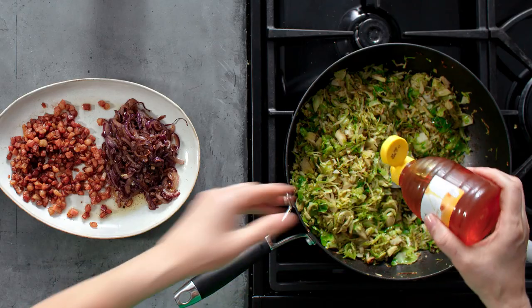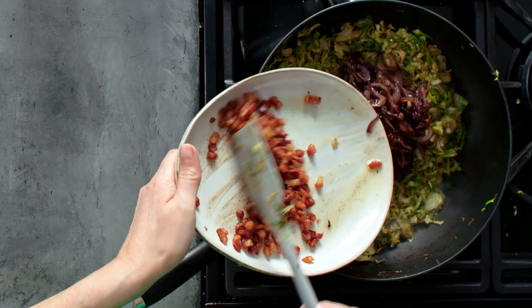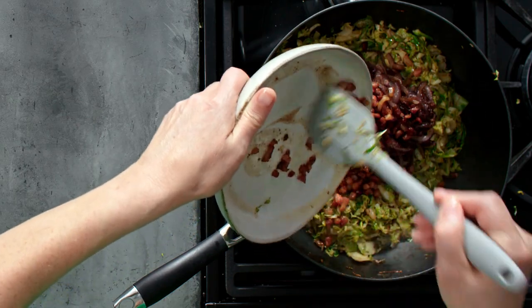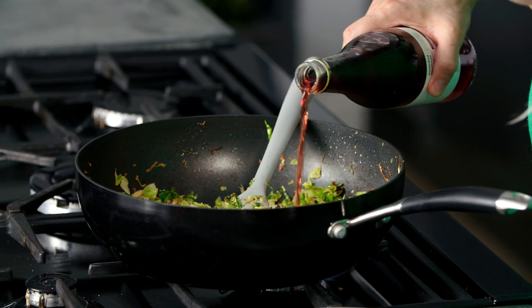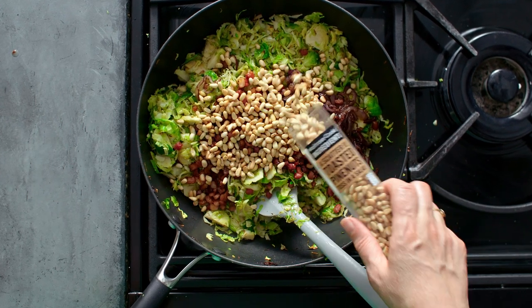I'm just going to flavour them now with a little bit of honey. Now I'm going to return the onions and the crispy pancetta to the pan, along with a tiny splash of red wine vinegar. I'm going to add some pine nuts for extra crunch.